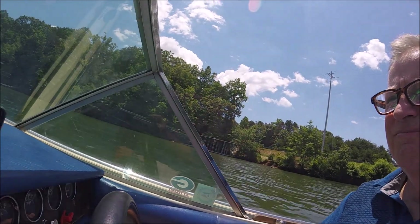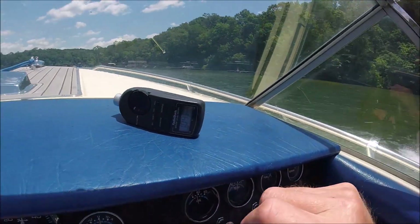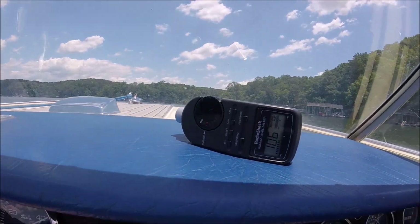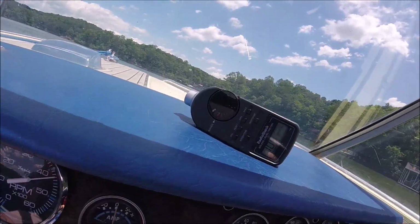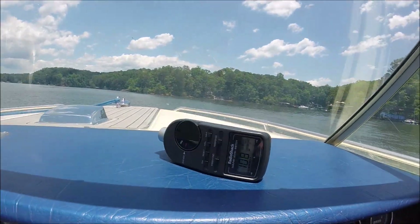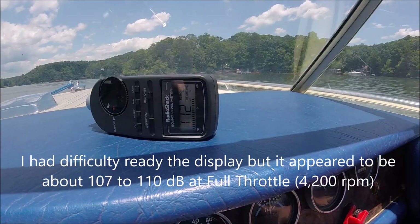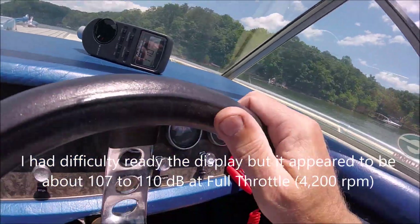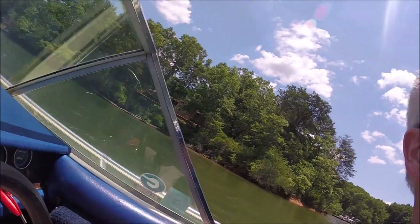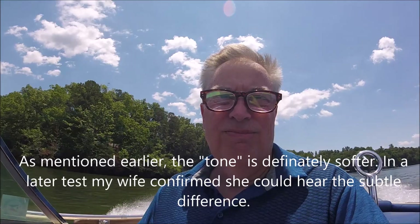It does appear somewhat quieter. Here we go — we're going to full throttle. Now this is down to about 3,000 RPM. I believe, in fact, it is quieter, although not as quiet as I would have liked. So success, but not a complete A+.